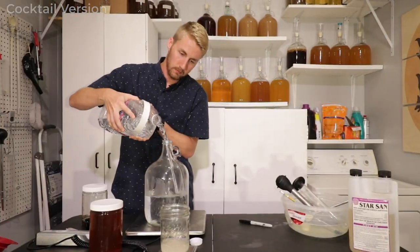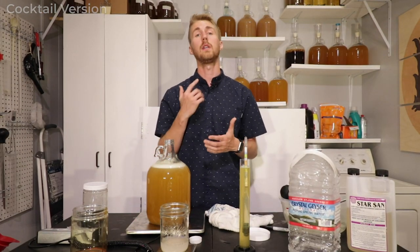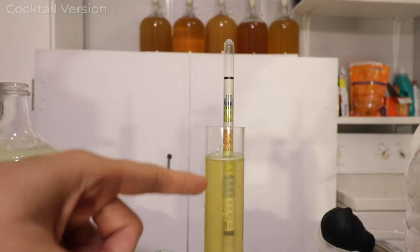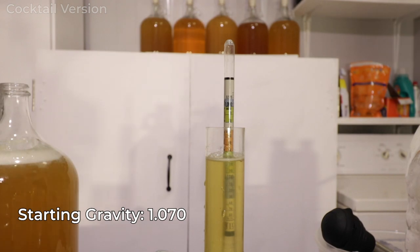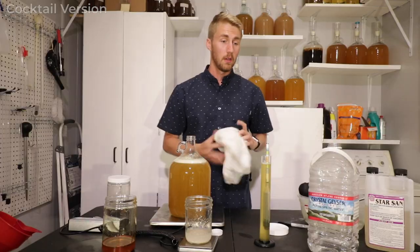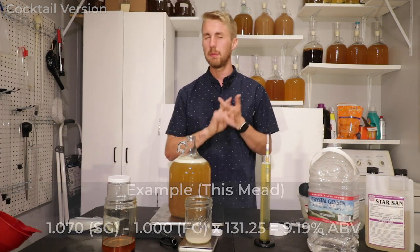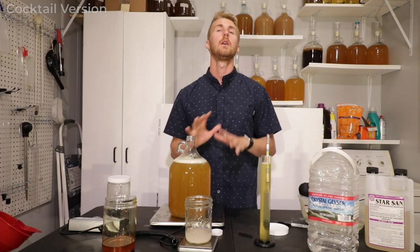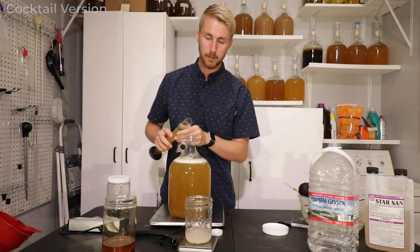Now we're going to mix in our water and honey. After mixing, we need to take a gravity reading using the hydrometer to measure gravity and tell us the potential ABV. Right now it's at 1.070, which means we're roughly at a 9.2% mead. I'm assuming the yeast eat every single bit of sugar they can, which would leave us at a 1.000 final gravity, ultimately ending at about 9.2% ABV. I'll put the correct calculation on screen. Make sure to write that down — it's very important to know.